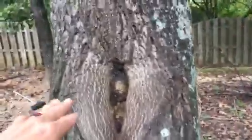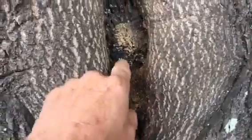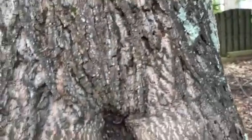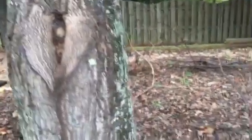We've got a cavity here and it's trying to heal, but look — I've got sawdust in here and I see some signs of bore holes right here. So in its weakened state, it could have borers in there. If it's got borers, that's not good.